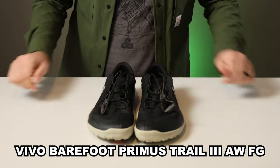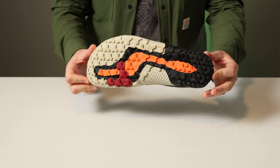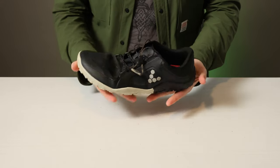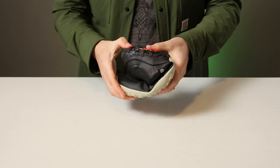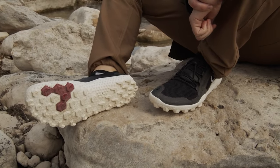For true barefoot running enthusiasts, this is the Vivo Barefoot Primus Trail 3 All Weather FG — that is a mouthful. It has a foot-shaped toe box to let your toes spread out, and it's thin and flexible to allow for natural movement and serious ground feel on varying terrains. The FG stands for firm ground; there's also an SG with larger lugs for soft ground.